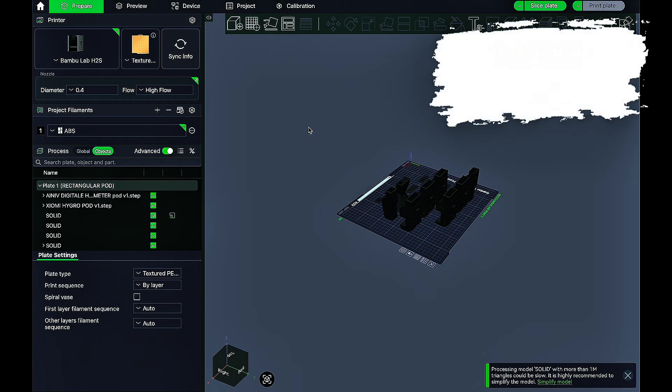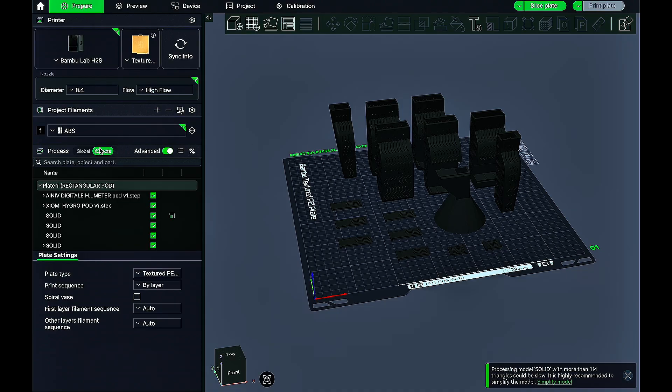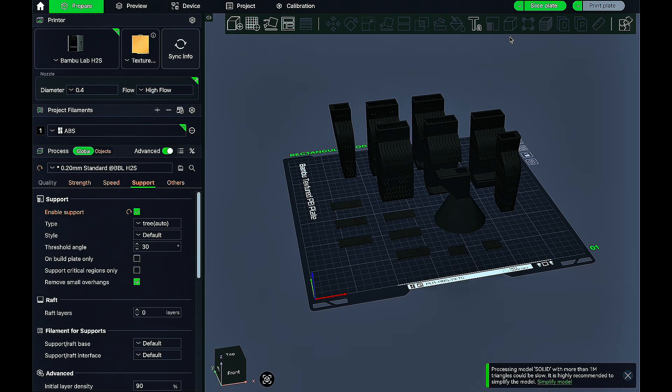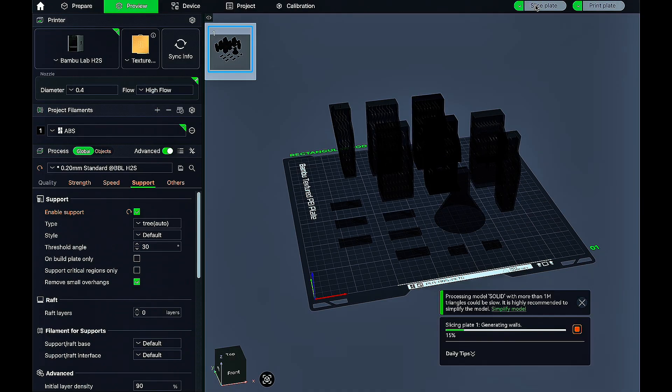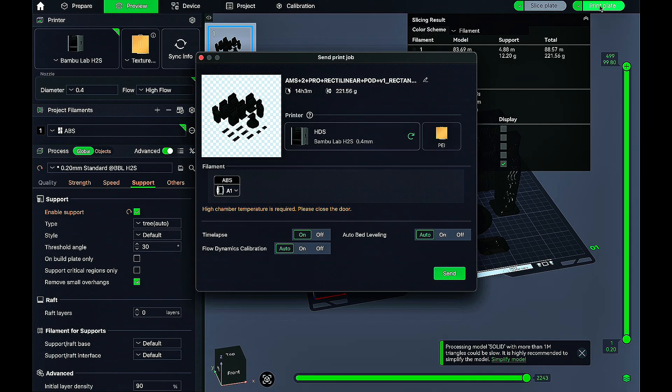Now print test number three: the desiccant containers from Maker's World for my AMS2 Pro, plus a little funnel. As you can see, it takes up a lot of the bed. There are a few tall things and a few flat things. I kind of misjudged the time earlier — it's going to take 14 hours, not nine. But for the sake of the experiment, that's actually a little better. We'll get it sliced up, sent to the printer, and come back in the morning when it's done.